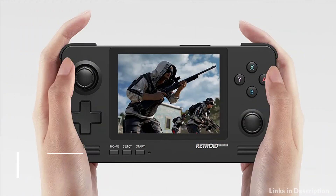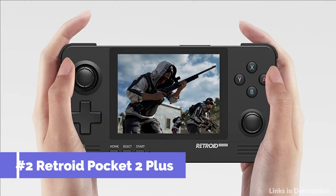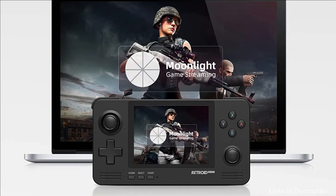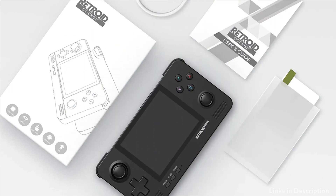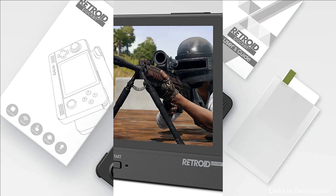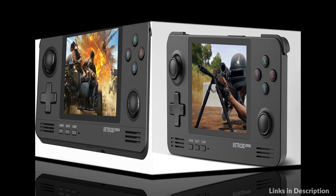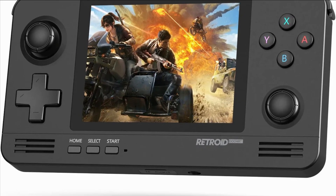On number 2 we have the Retroid Pocket 2 Plus Console. The Retroid Pocket 2 Plus is an upgraded version of the Retroid Pocket 2 which supports running Android and retro games. This retro gaming handheld features a Tiger D310 SoC with a new processor, making its performance 2–3 times higher than the Retroid Pocket 2.